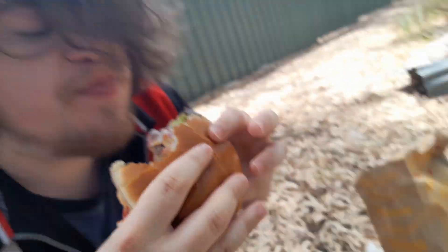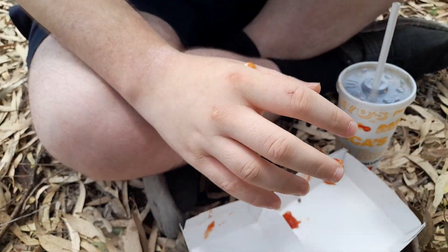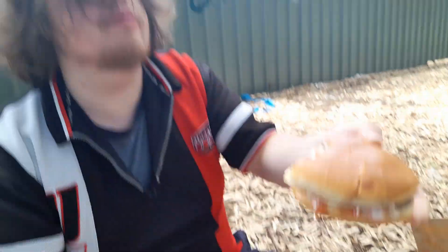Saucy. Very saucy. A very drippy burger, I must say. My hands are already soaked in sauce. This is a very messy burger.